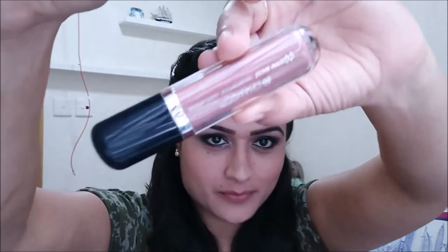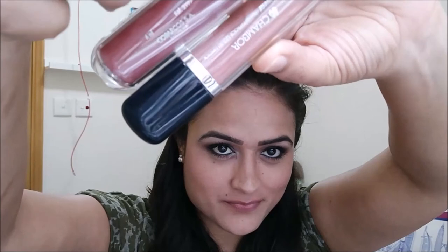For the nighttime look, we are going to use a different lipstick from the same range but a darker shade. We're also going to pick a golden shade from the palette and apply it to the inner corners of the eyes to give a little more pop and glam.